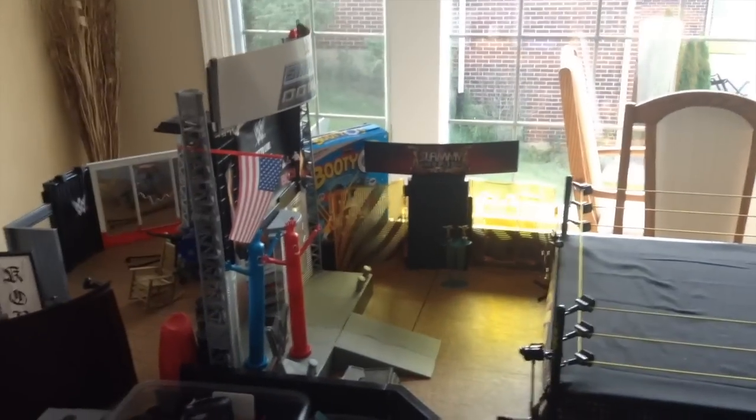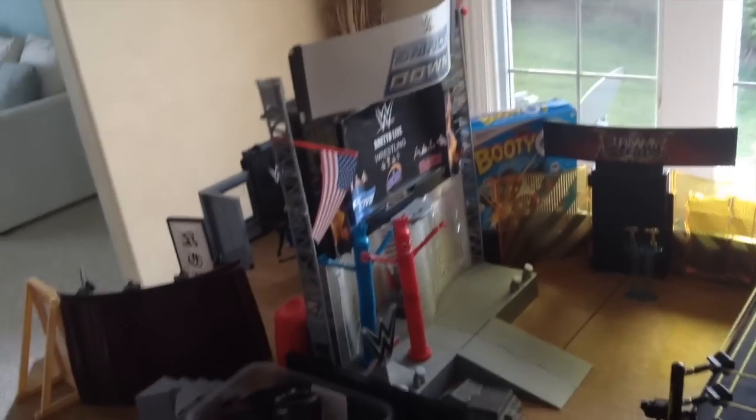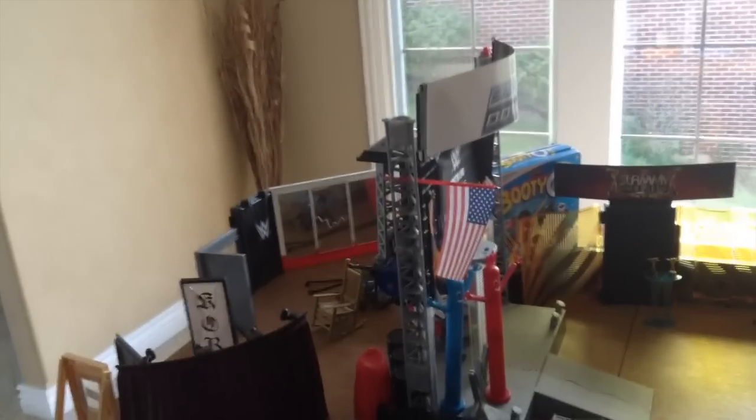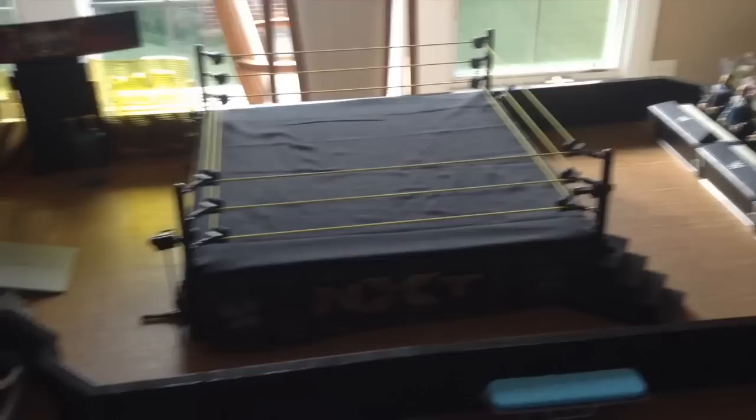What is going on guys, Brettolive back here with WWE action figures. Today we have a different video — I'm going to be showing you a room tour of the WWE action figure room. Just briefly go along for a sneak peek and then I'll get into more detail on everything.